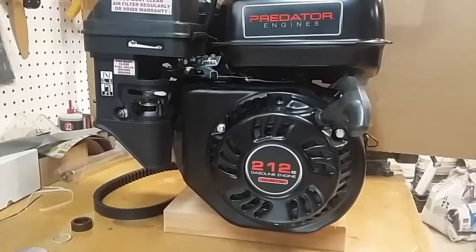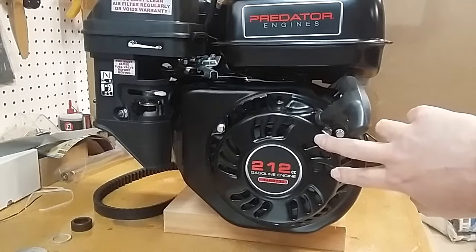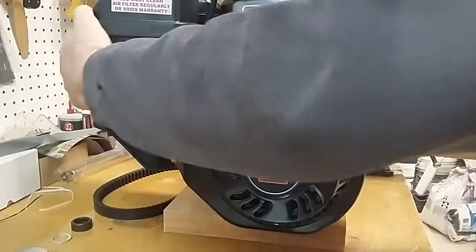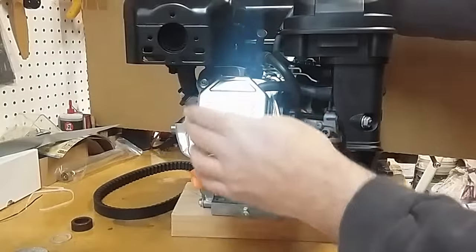Before we get started installing, let's take a look at the engine. One of the easy ways to recognize the non-hemi engine is by the starter cover vent holes — there are three, and a total of five. The second way is to look at the valve cover assembly — it's just stamped steel.